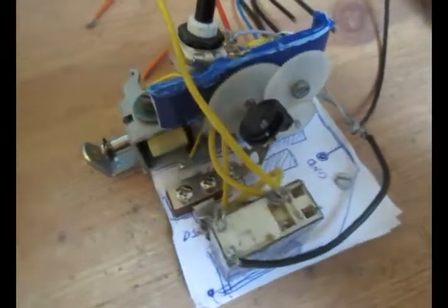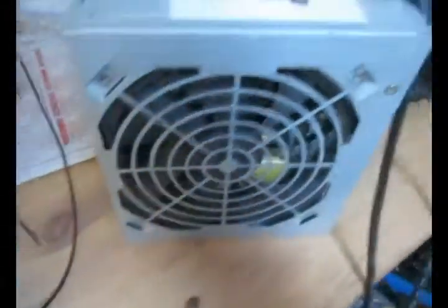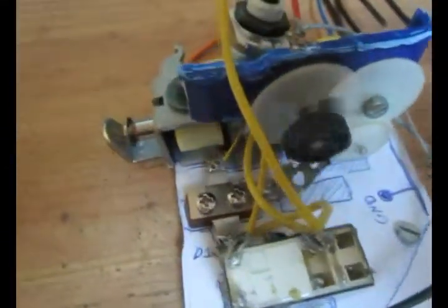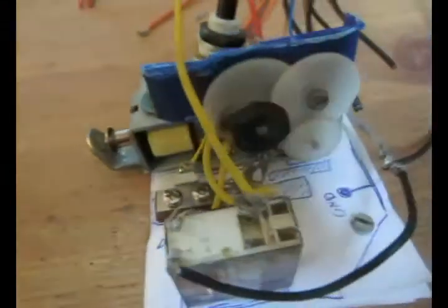World's most convoluted relay computer clock. Also the most hackiest. Also the most sparky.